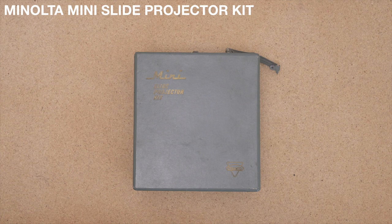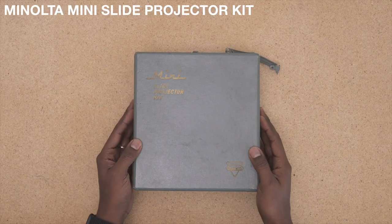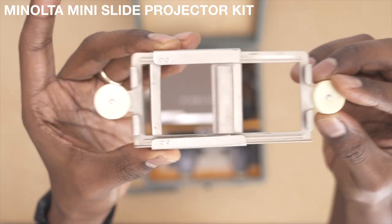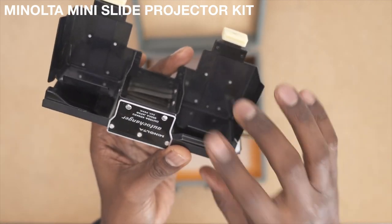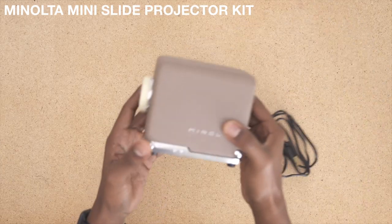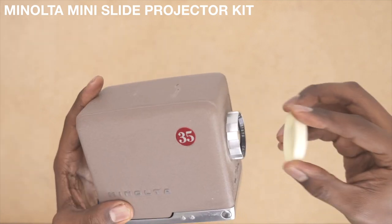Alright, we got the mini slide projector kit by Minolta. It comes in this nice wooden box and has a couple different changers. This is the auto changer — fill it up with slides here, push to here where they show, and then out here. Now we got the unit itself — come to the lens cap, pop that cap right off.